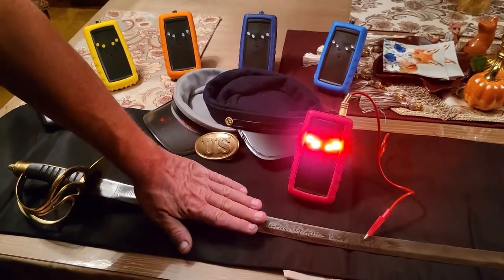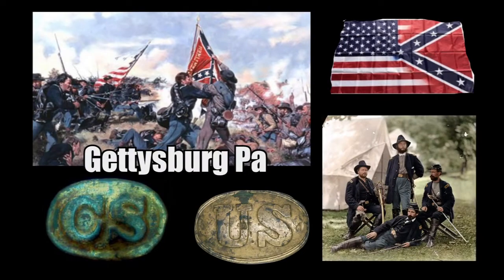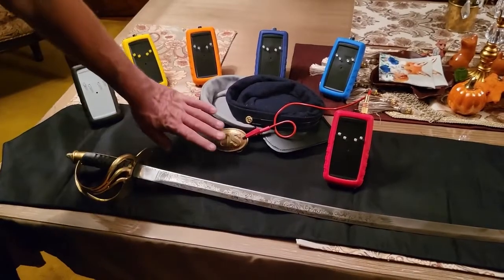To take that further, let's say you were in Gettysburg and you have a Union and Confederate belt buckle. You can use two HTOs to find out which side they fought for.